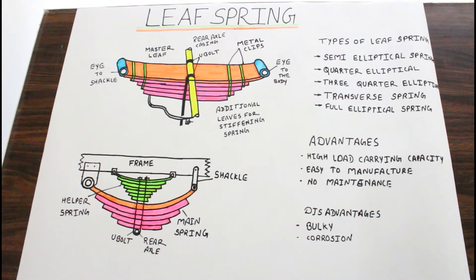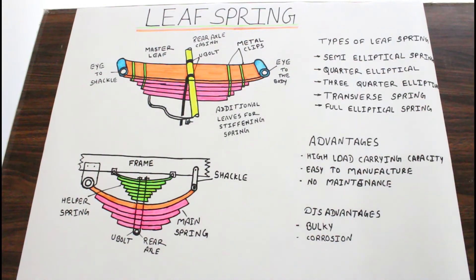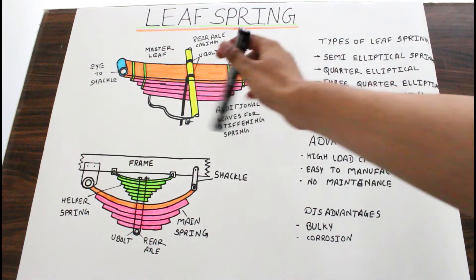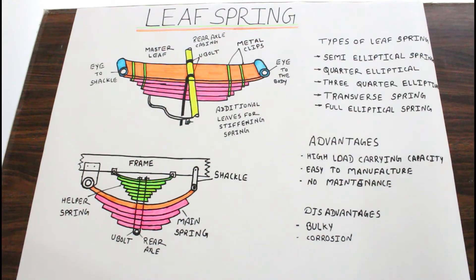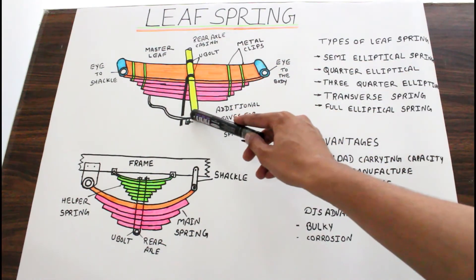With the help of these metal clips, all the springs are kept in contact at all times. And the U-bolt — with the help of this U-bolt, this leaf spring is connected with the rear axle casing.